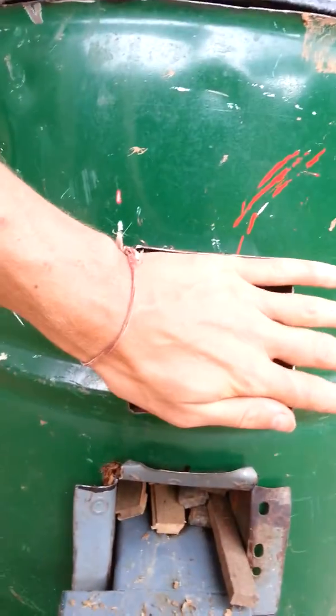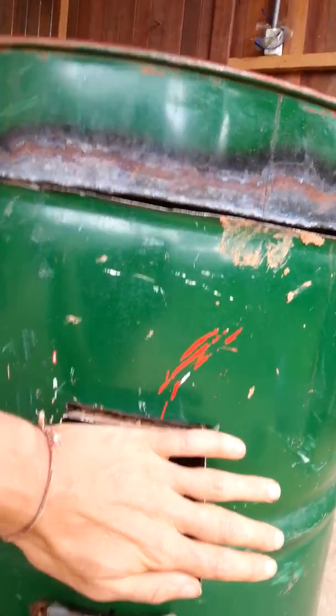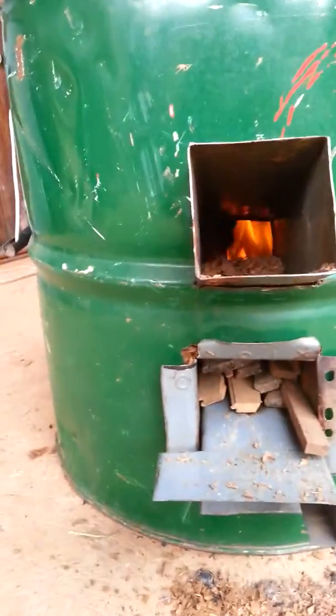So if you kind of shut the air flow off from here — we might put a little door or a plug here — it starts to roar a lot more and you get more heat coming out. But it's working pretty well. I'm happy with how it's working.